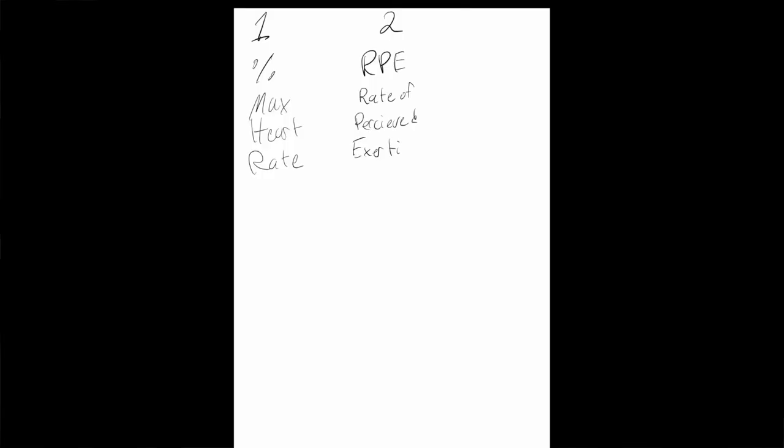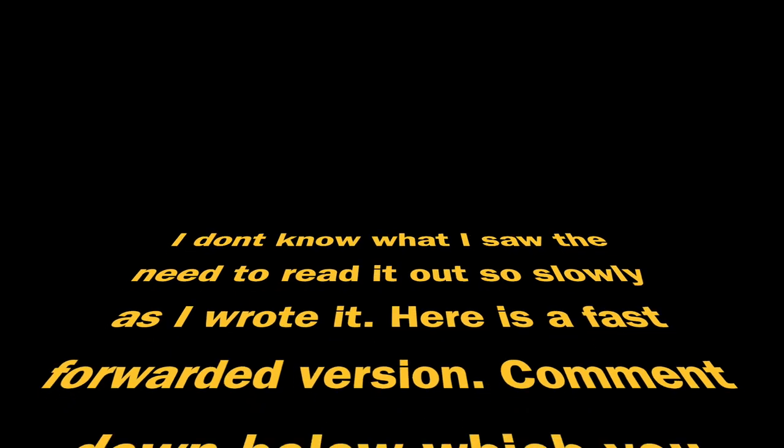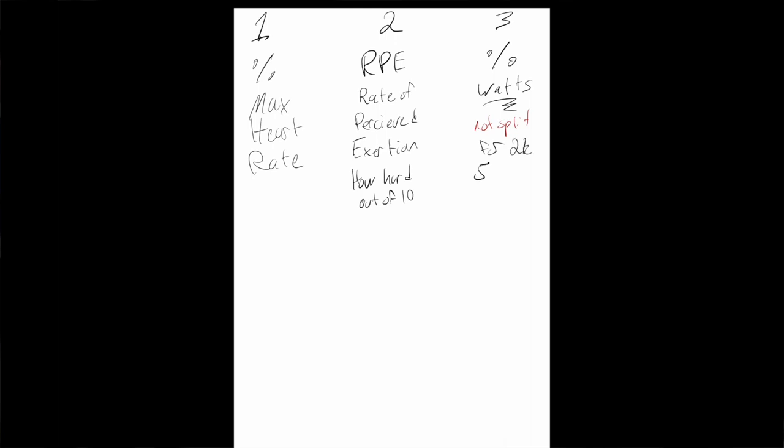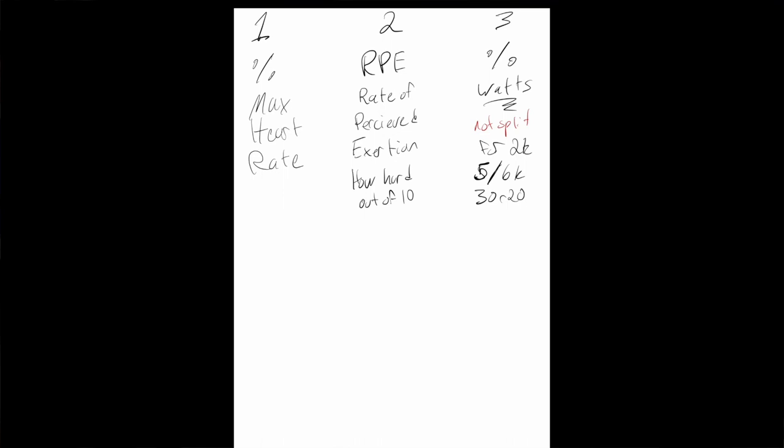There are three basic methods — apart from communication and feedback — you can use to determine what your UT2 and UT1 should be. There's percentage of max heart rate, you can use RPE which is rate of perceived exertion — basically how hard out of 10 — and then the last one is using a percentage of your ERG scores: a percentage of watts, not split, for your 2k, 5k, or 30-rate-20 scores.